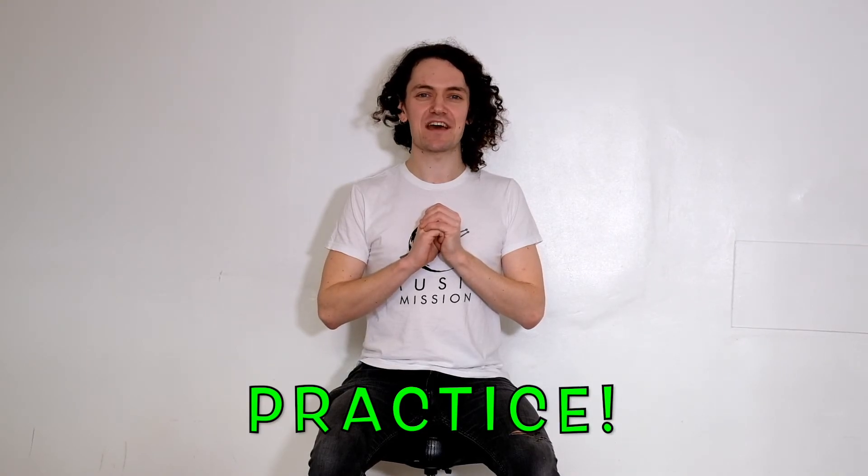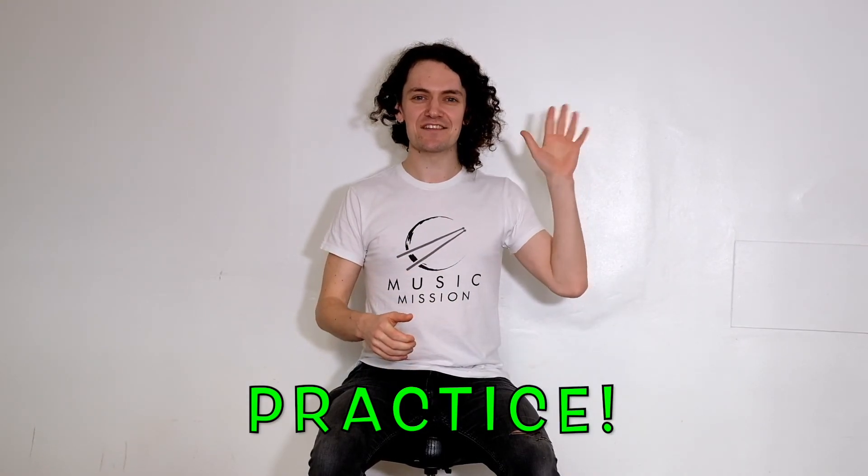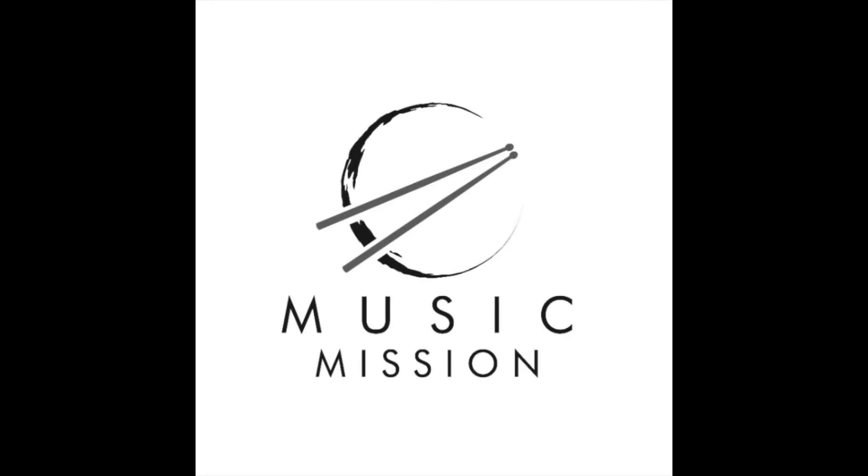And as always, remember to practice along with this video every single day, and I shall see you in the next lesson. Bye.